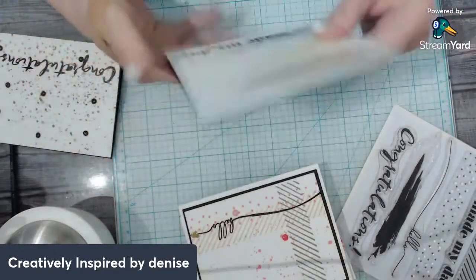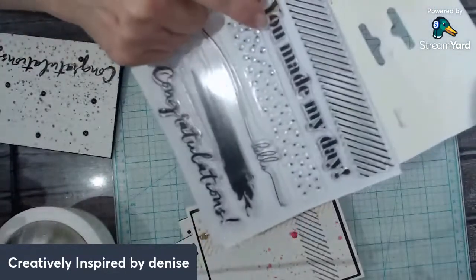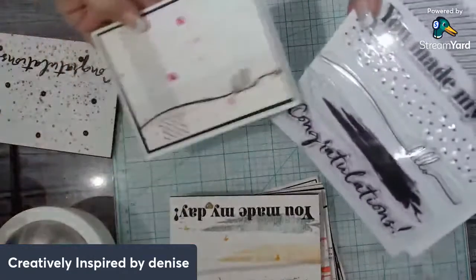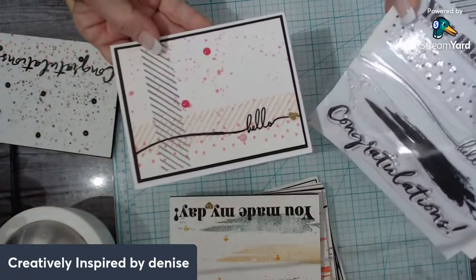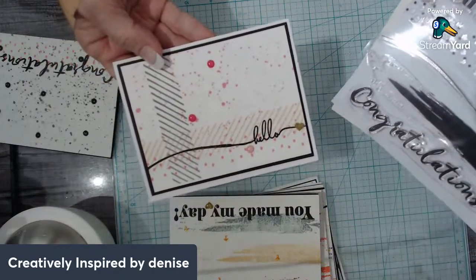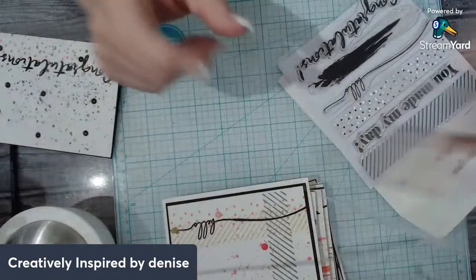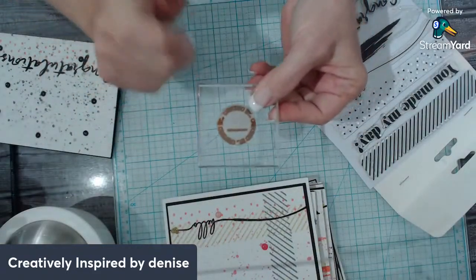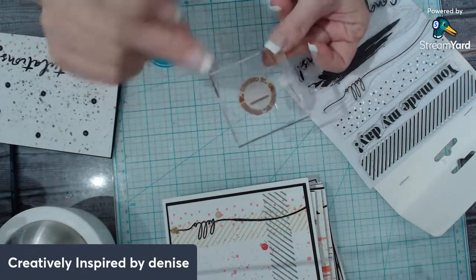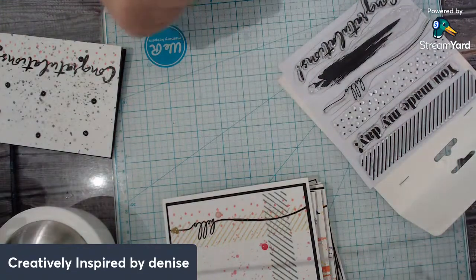Nine cards, and then of course another different type you can give to a man if you wanted. Most of them were done with this stamp, and I try to use all the words. I used one stamp on the back of a card too — that was pretty cool. For my little splats, I squirt my oxide spray onto a clear stamp block, sometimes add a little water, then flick with a brush. It works really well — you've got to have splatters.